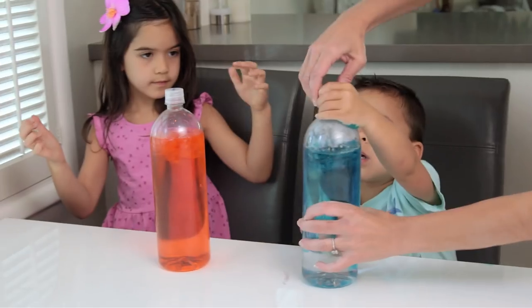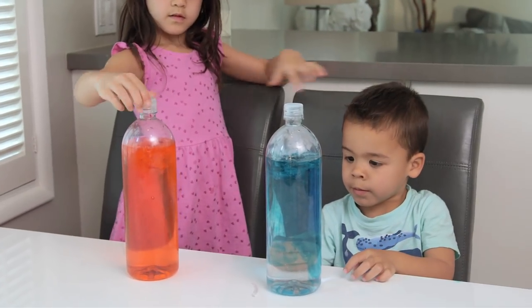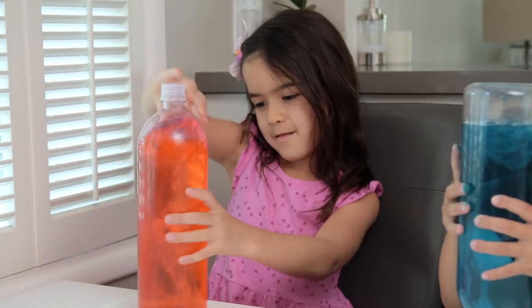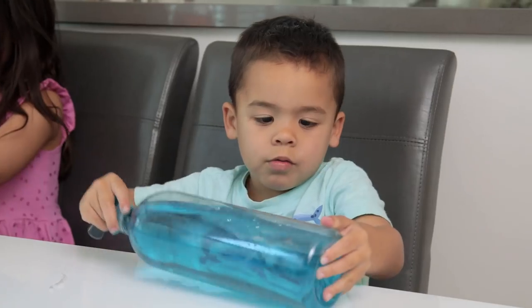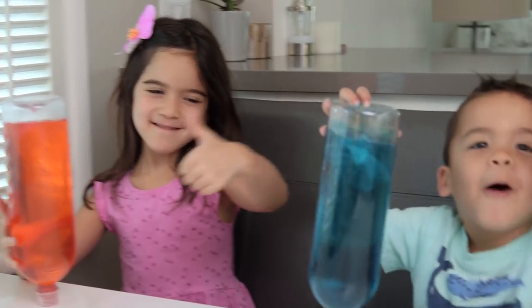Make sure to double check it. Okay, you guys did a great job. Now if you flip them over, you can see the jellyfish swim. The kids loved this and couldn't believe how real it looked. It's swimming — it looks so cool!